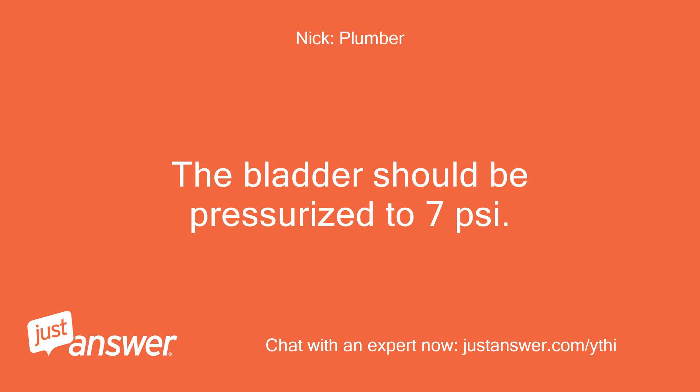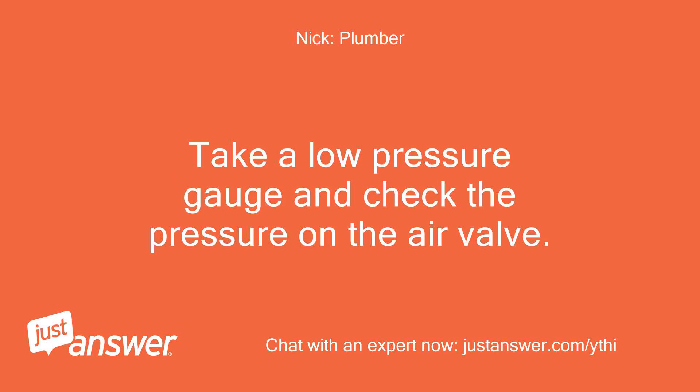The bladder should be pressurized to 7 pounds per square inch. Take a low-pressure gauge and check the pressure on the air valve.